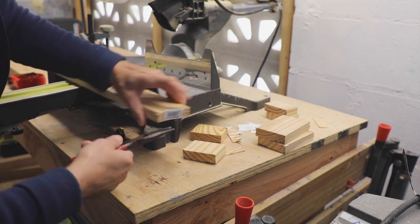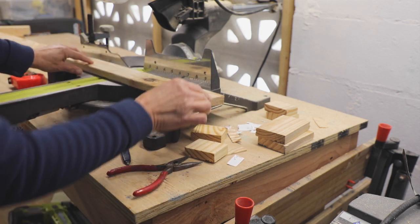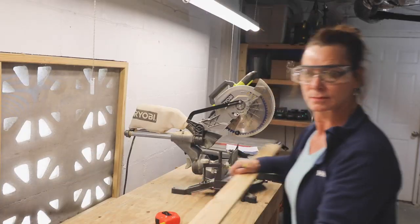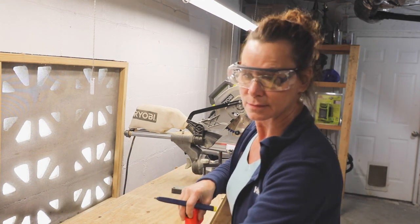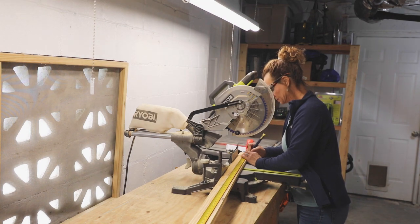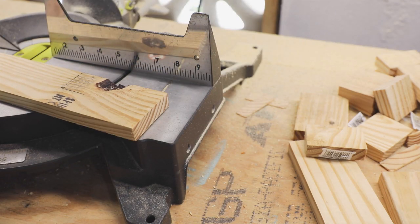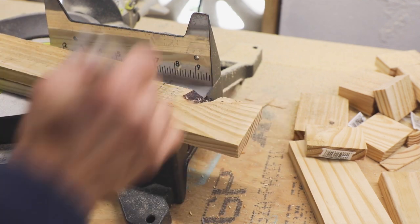Frames for the panels require straight cuts. Trim a small section off one end of each piece of the six stiles before measuring to cut the length. Then turn the board over, measure your length, and cut from the other end so both ends will have square and fresh cuts. Plan your cuts around knots in the wood, especially where two pieces of wood will join — this is especially important for the 36 rails.